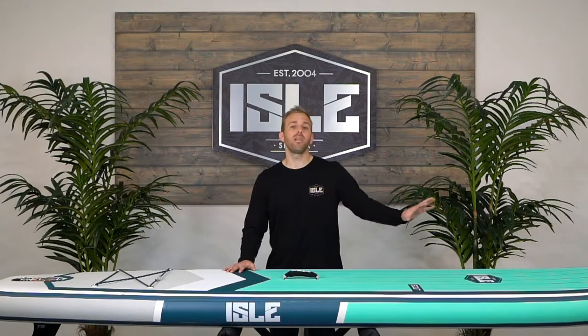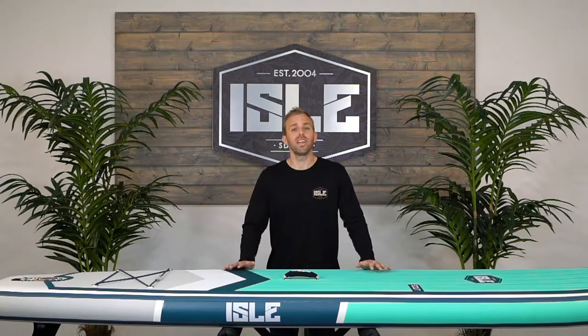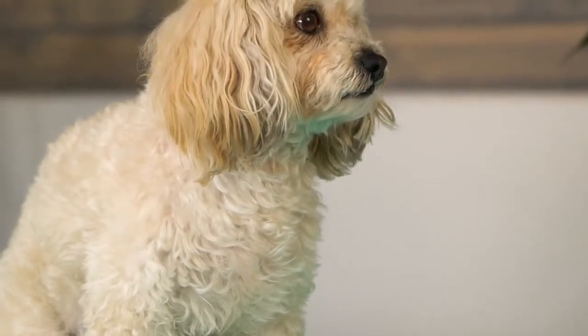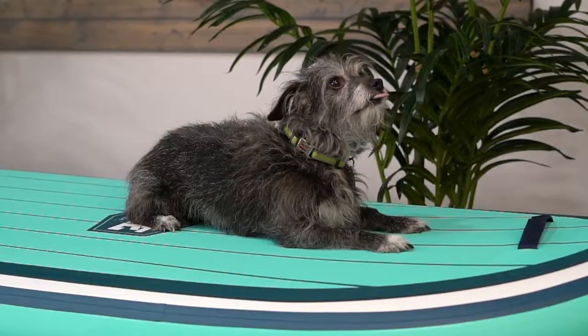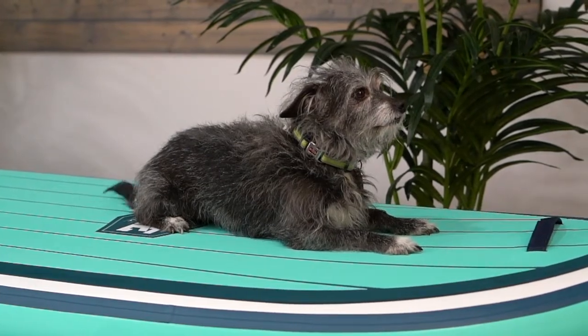With most of our paddle boards we have a front bungee system, but if you don't bring a day's worth of gear you have a couple feet of space that goes unused during your paddle. That's why we created an inflatable SUP with a full deck groove traction pad from nose to tail. This feature is perfect for dogs because it provides them the grip and confidence to explore, and also provides a soft and stable surface for your kids and other passengers to enjoy a comfortable paddle.